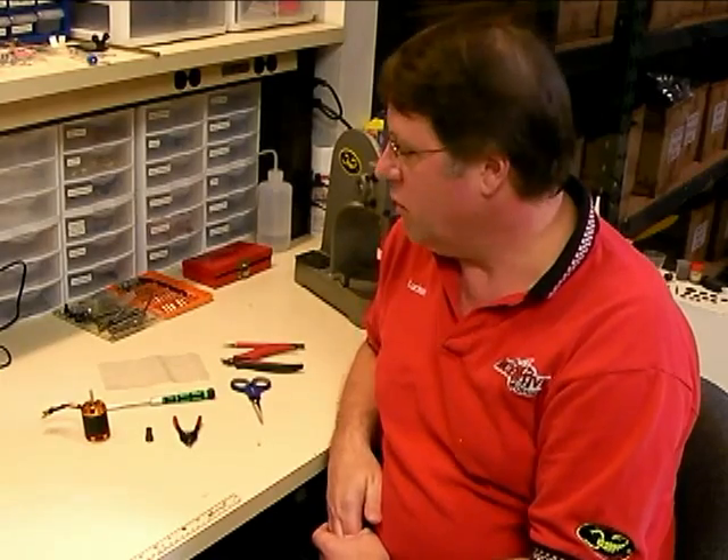Hello, this is Lucian Miller from Innovative Designs. Today in this video we're going to show you how to properly file a flat on a shaft for a pinion gear. A lot of guys using the Scorpion helicopter motors have asked us what is the proper technique to put a flat on a shaft without damaging the motor or creating any problems. So today we're going to show you that.